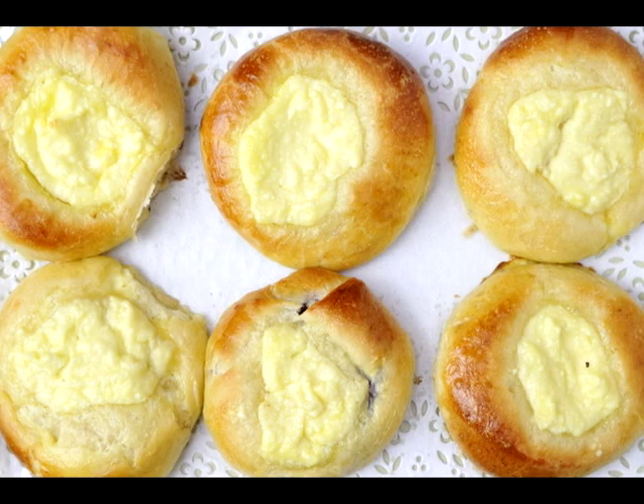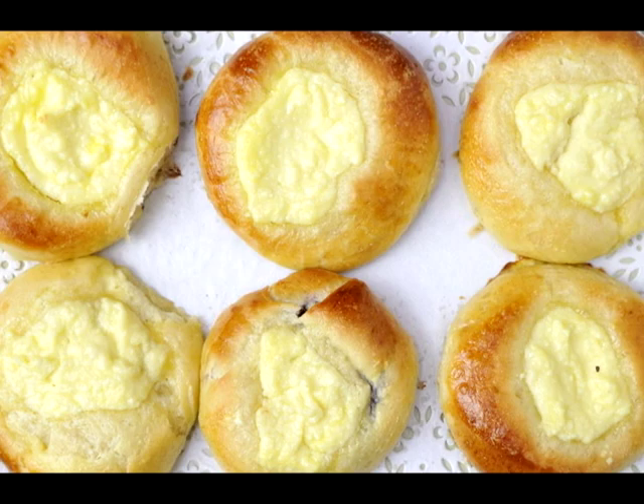Hi everyone, it's Hani from Hanielas. Today I'll be making traditional Moravian kolace. Some people call these sweet rolls, cheese rolls, cheese buns, or round yeast treats. I call them kolace, and in fact they are the very first thing that I ever baked. So let's bake some kolace.